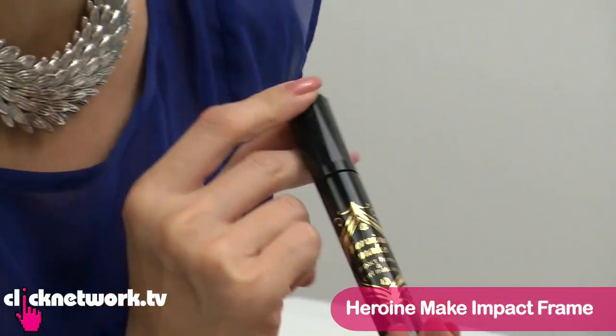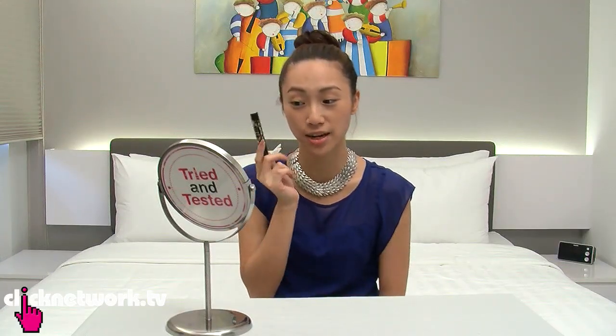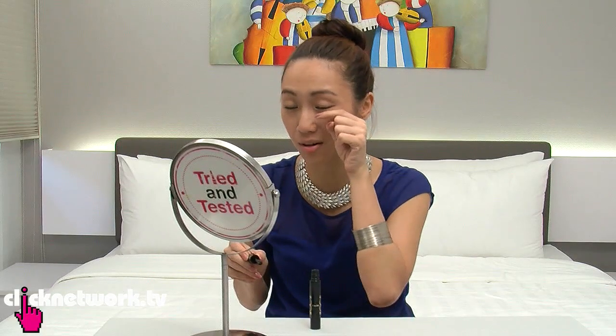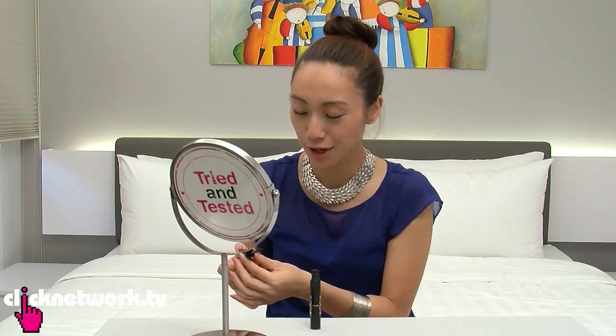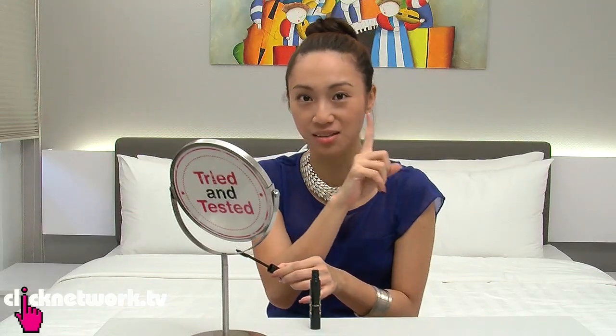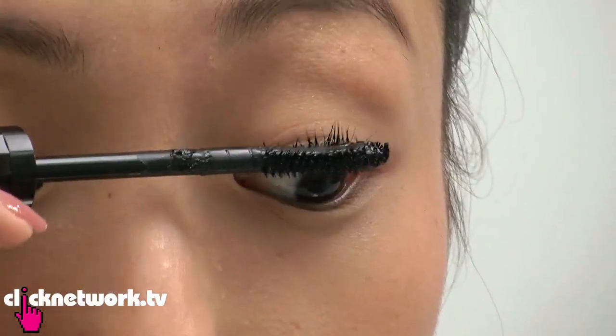Next one! The first two mascaras gave length but didn't really give volume. I'm holding the Heroine Make Impact Frame and Curl Mascara, which is supposed to give length, volume, and also be waterproof. It's a very interesting brush — one side without bristles applies the product onto your eyelashes, then you use the brush side to comb the product through, and the tip is for your bottom lashes. It's almost like a scrub — like you're scrubbing the product through your eyelashes.